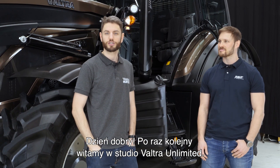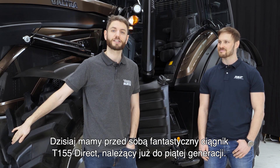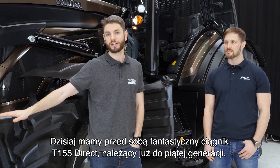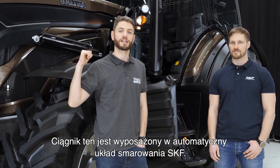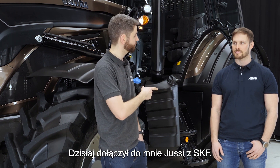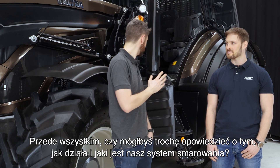Hello, welcome again to the Valtra Unlimited Studio. Today we have this fantastic T155 Direct, which is the new fifth generation tractor. It is fitted with an SKF automatic lubrication system. Today I'm joined by Jussi from SKF — first of all, could you tell me a little bit about how it works and what the lubrication system does?